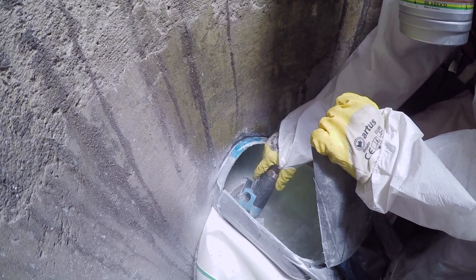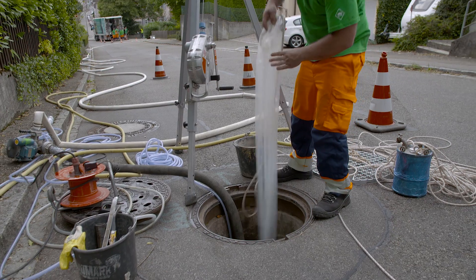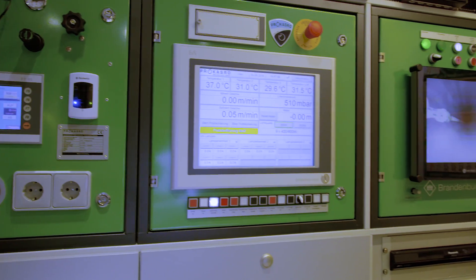The packers are removed again and the inner foil is drawn out completely. The quality of the finished pipeliner is checked using the camera dolly.